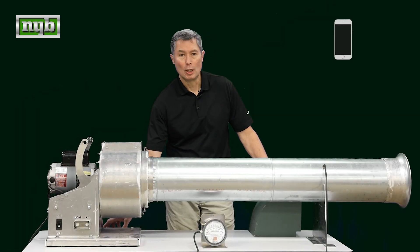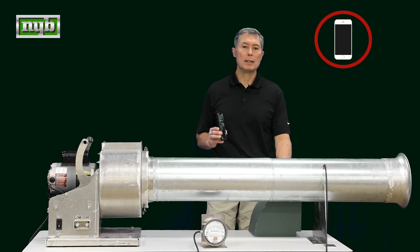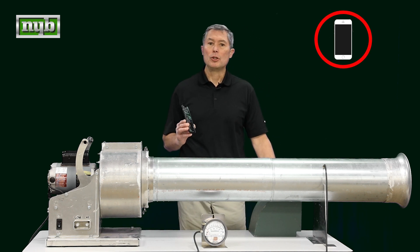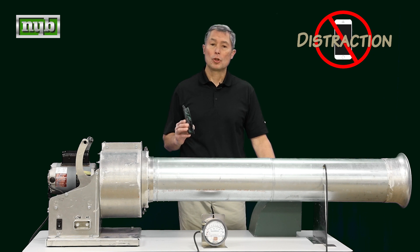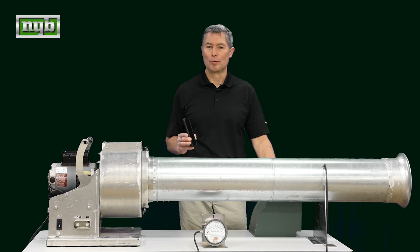Today's safety topic: cell phones. Oftentimes we're walking through a job site or a factory where there's a lot of grinding, vehicles moving around, and welding — and these can be huge distractions. So I recommend turning them off and waiting until you get to a safe location to respond to a text, email, or phone call.